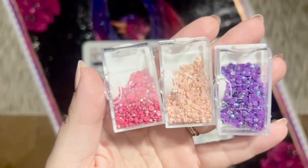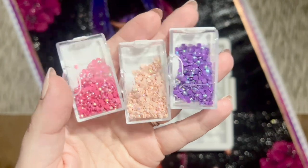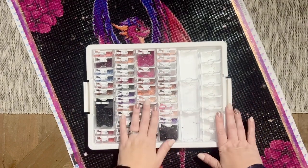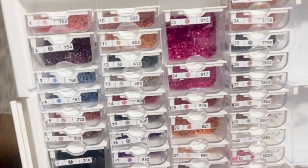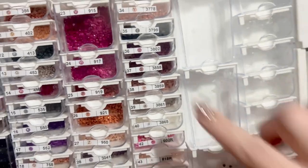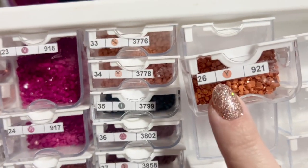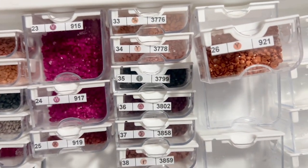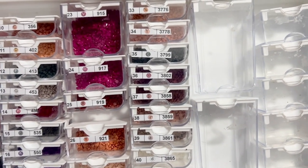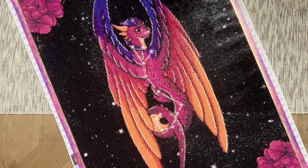I really appreciated that they gave me plenty in every single color — I didn't run out or even come close. The three AB colors were a really pretty true pink, a pale pink, and a really pretty purple. I'll definitely save those. As for the symbols on the canvas, there was a mix of alphanumeric and non-alphanumeric symbols. One issue was that the letter Y and a Y symbol with a line through the middle looked very similar, and the line was so faint it was sometimes hard to tell the difference — leading me to accidentally place the wrong drill more than once.